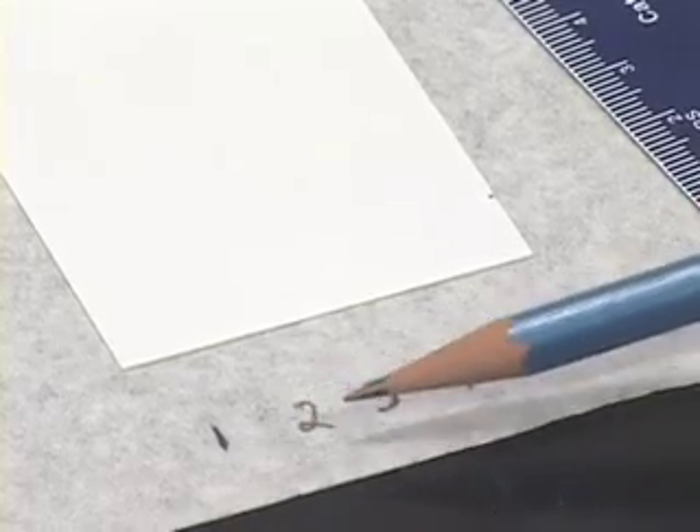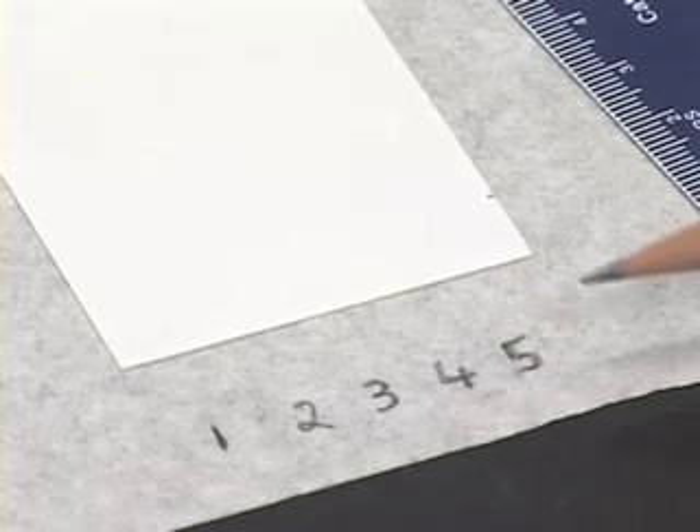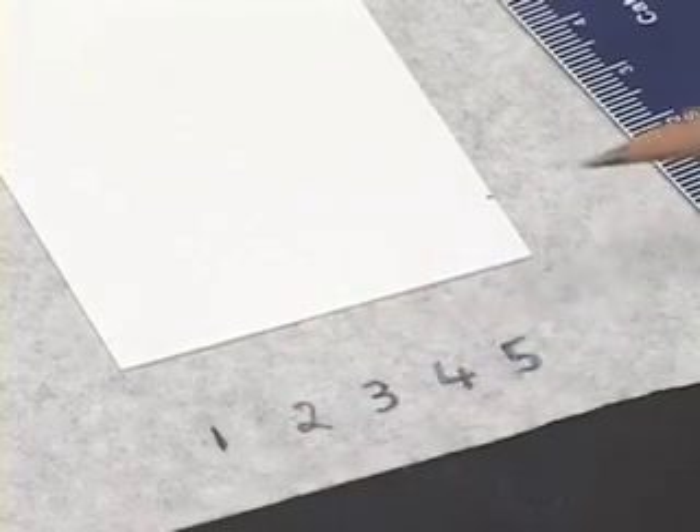Also, the spots 1, 2, 3, etc. should be equidistant and about 1 centimetre apart so that when they develop, the spots do not overlap. Keeping those things in mind, we will start applying the sample.